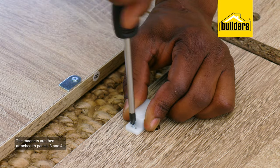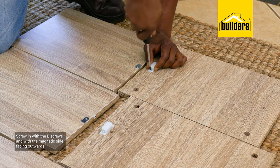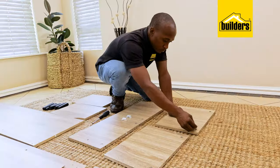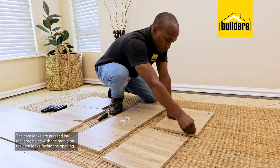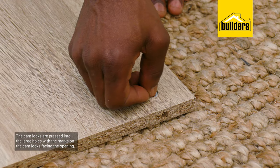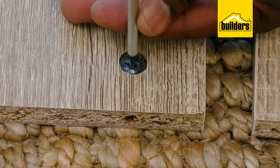The magnets are then attached to panels 3 and 4, both using the B-screws with the magnetic side facing outwards. The cam locks are pressed into the large holes, but make sure that the mark on the cam lock faces the opening. These can be adjusted with the Phillips screwdriver.